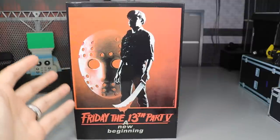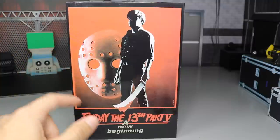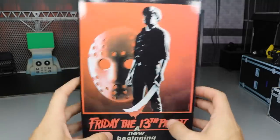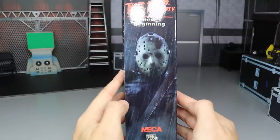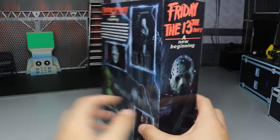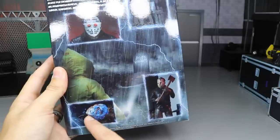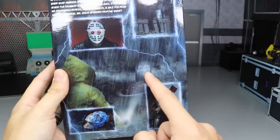Here is the figure — you can see the box right here. We have the original movie poster with Jason's mask, no chevrons on it. You have what I guess is supposed to be Tommy right here holding the machete, some blood, and the name of the film: Friday the 13th Part 5, A New Beginning. On the side, you have a beautiful shot of Jason — I don't think that's the figure, I think that's just a render. You've got another logo of the movie name, some action shots of the figure, some accessories, and a picture of his gravestone.